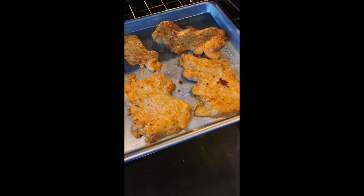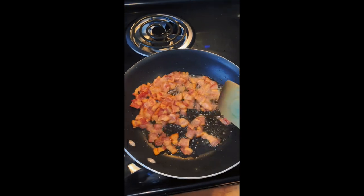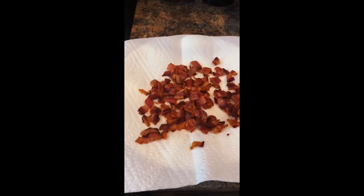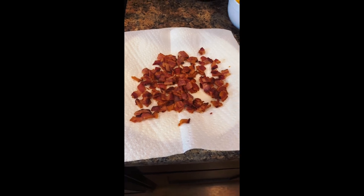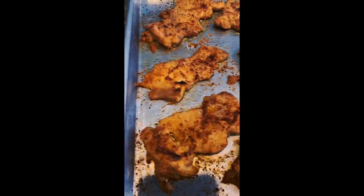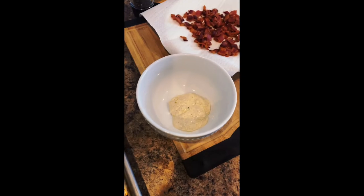Here are the chicken thighs after eight minutes — they're looking really good, just about cooked, but I want them a little browner, so I'm putting them back in. The bacon is basically done — it's all separated, it's brown, all that fat has come out, so I'm just going to scoop it out and drain it on some paper towel. The chicken is now coming out after an additional four minutes, so that's a total of 12 minutes under the broiler. Look at how brown that little sprinkle of Parmesan cheese and egg white got.